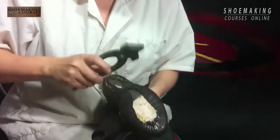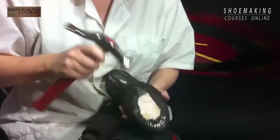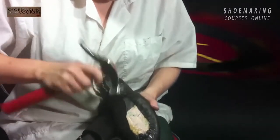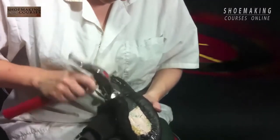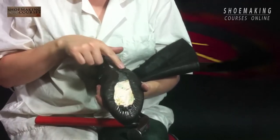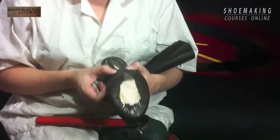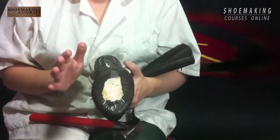Little bit on this edge with the hammer. If I remember correctly, we made it smaller and that's why these lines match each other on the bottom of the last. And this is how it must be — it's very beautiful.